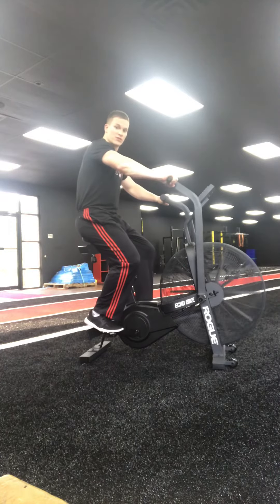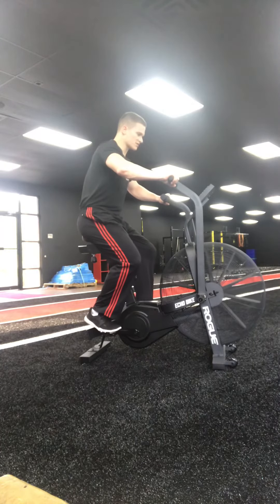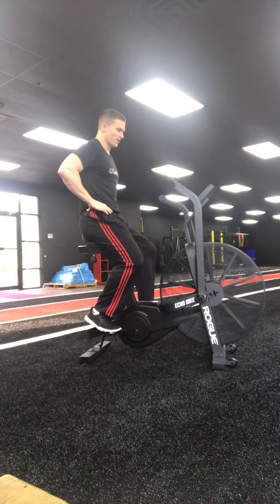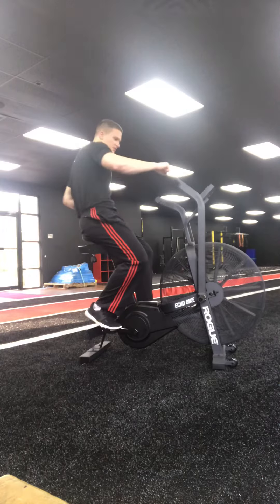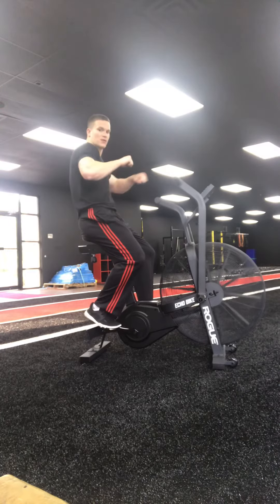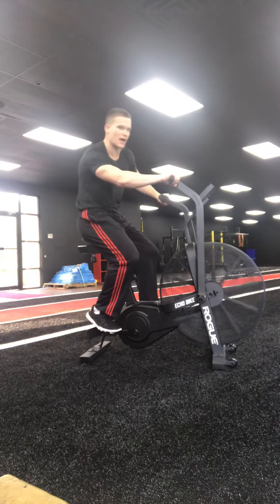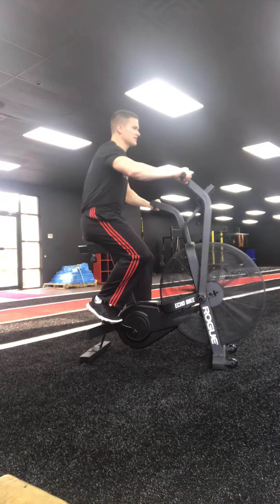When using the bike, you want to lean forward slightly and keep a nice level pelvis. You don't want to be going side to side as you're using it. You do want to pump the arms — push and pull — but you don't want to be rocking completely back and side to side.